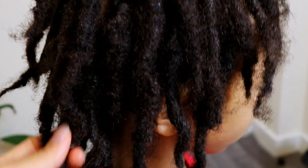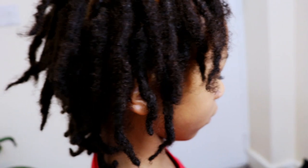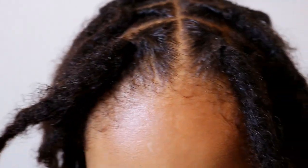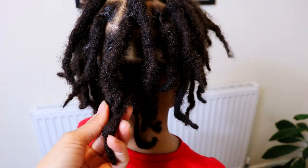Although we can see that his locks are maturing nicely, we can still see that there is some frizzing, which is normal at this stage and will eventually disappear in the coming months. In addition to that, we can see that the look of the two-strand twist is pretty much non-existent and his starter locks are starting to look more like locks.